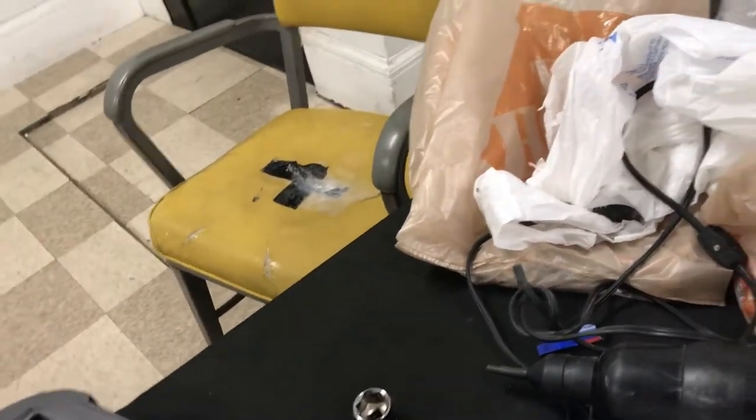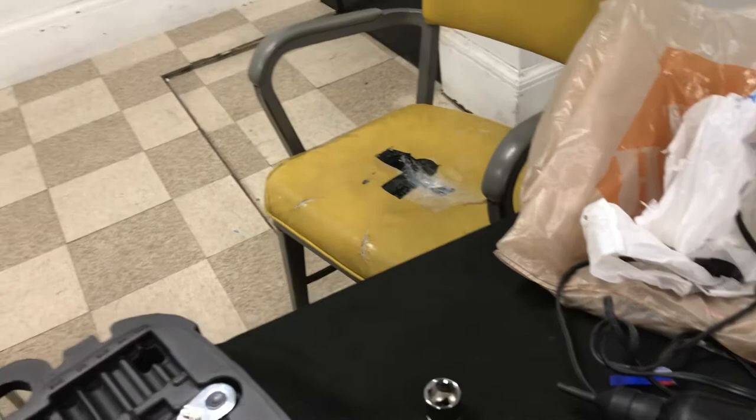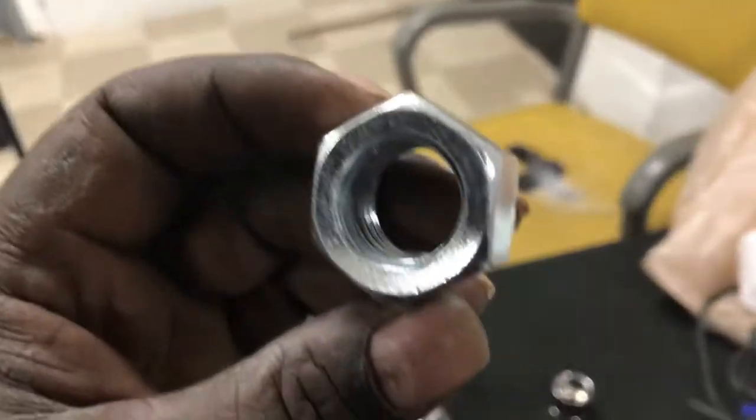I bought an extra one of these as I thought I would need it, but I didn't. And this is the bolt that I use — it also comes from Home Depot. It's all in the same section, so it's really easy to put this thing together yourself.